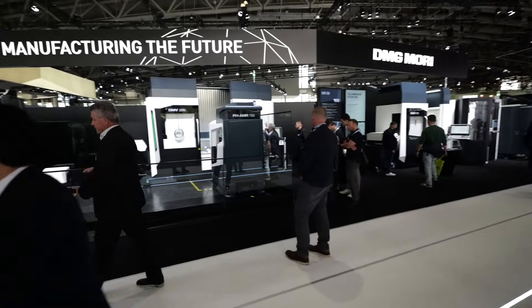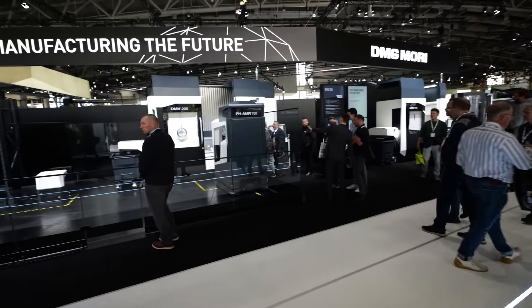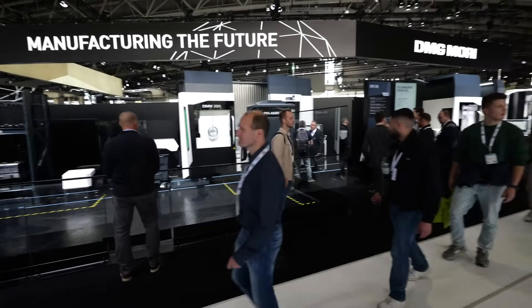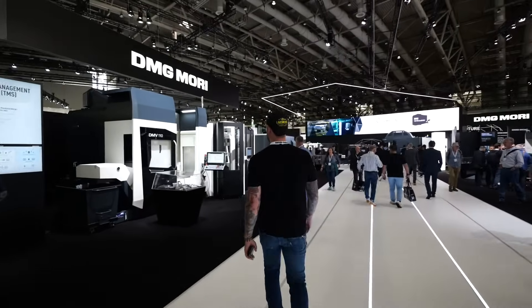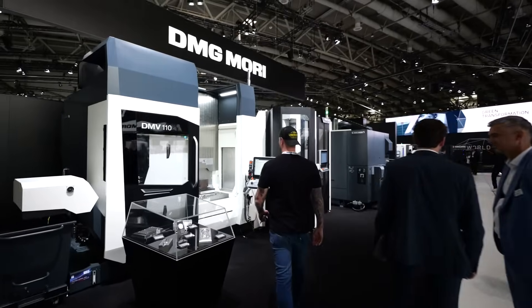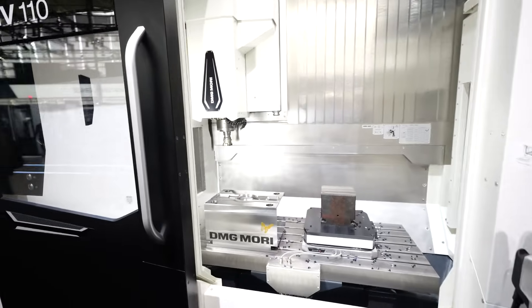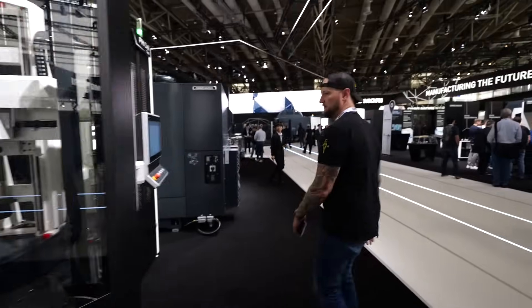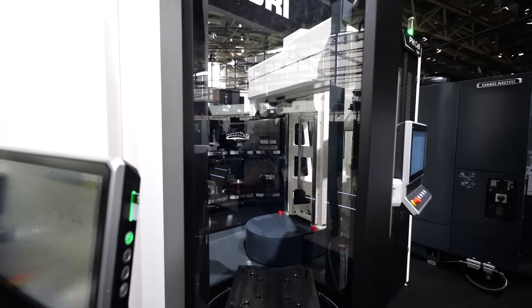Over here we have a DMV 200 with that mobile automation cell that drives around your shop — it's even got an automated door opener. I've never seen a robot drive around a shop moving parts between machines before — very interesting. Down here is a DMV 110 milling machine running a big steel demo. It has a PH Twin automation cell attached with a setup station, large pallets, and large workpieces.